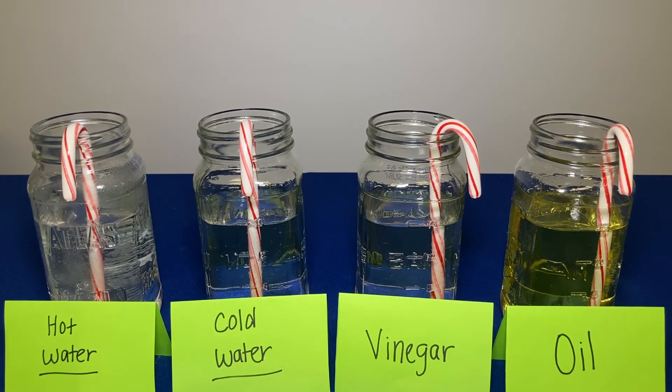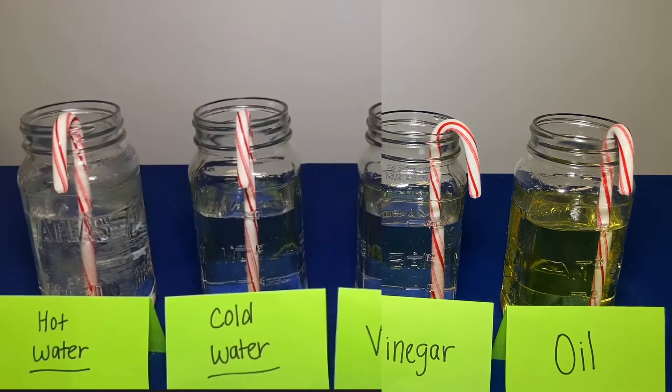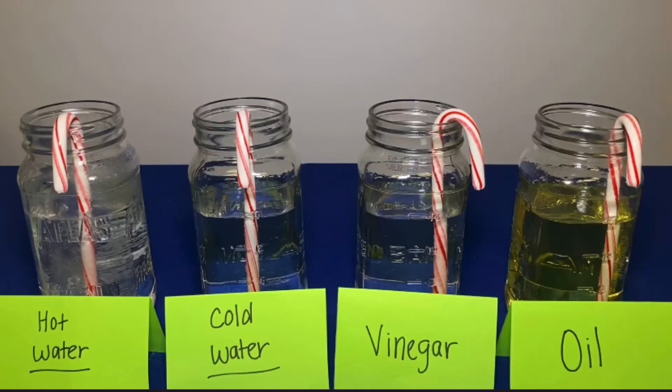Now it's time to begin the experiment. First place your jars in a row on a flat surface, then unwrap your candy canes and prepare your timer. To avoid missing out on fun observations I would suggest doing one jar at a time. I'm going to do all four jars at once for the sake of time in this video. Once your candy canes are unwrapped, your jars are filled, and your timer is ready, go ahead and put your candy canes into the liquids and start observing what happens.